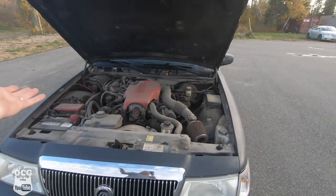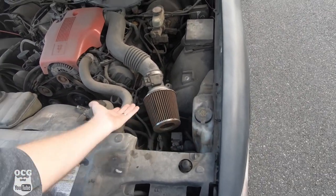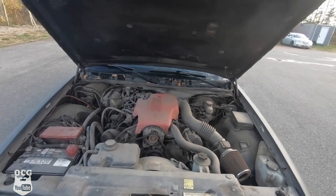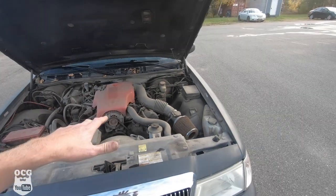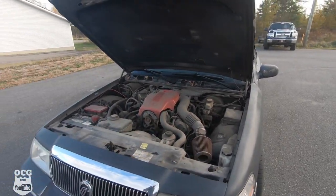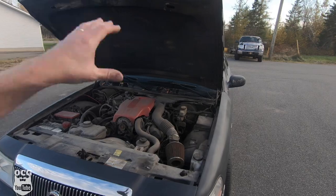We spent some time giving it a quick vacuum and cleaning up the windows on the inside. Under the hood it is a 4.6 — pretty standard. Somebody has painted the cover and put an aftermarket breather on it. It does have a brand new battery, a stereo system, and a remote start — I don't have the remote for it, but we'll clean that up. After all, this is just going to be a ratty old winter beater.